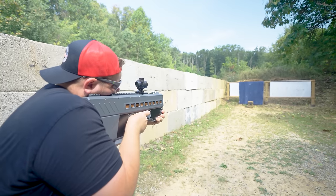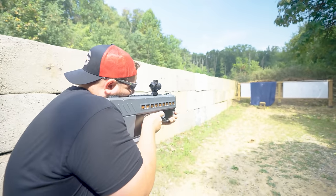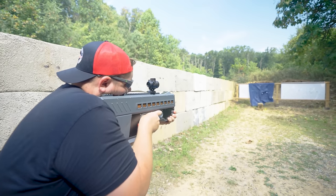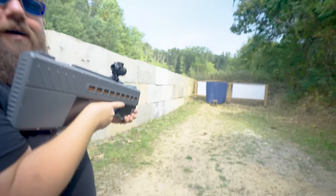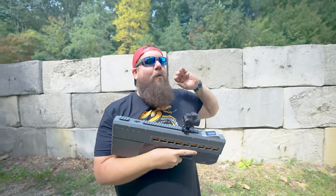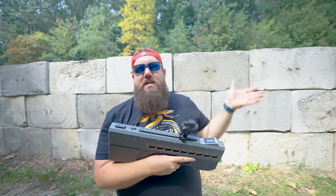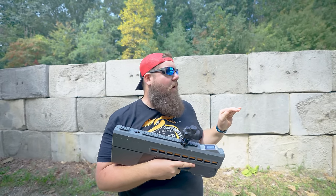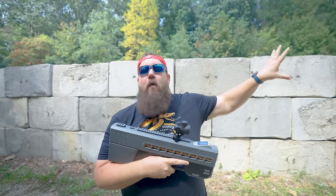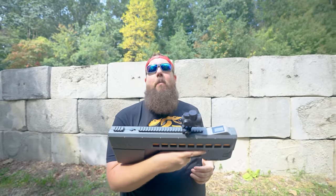This feels like a freaking toy. They curve — they do not fly straight. I love this thing. It is wildly, wildly inaccurate. They twist and turn — there is no rotation put on these projectiles at all. However, this is an absolute riot. Let's go pick up all of those projectiles and see if we can reuse them, but I need to shoot this a whole bunch more. It's fun.